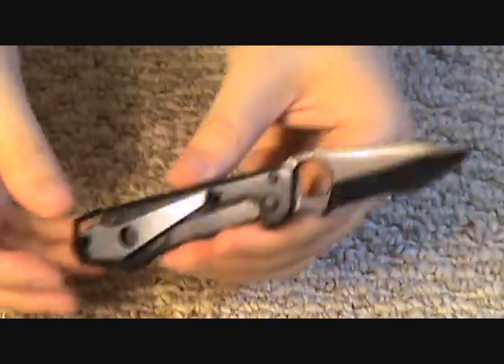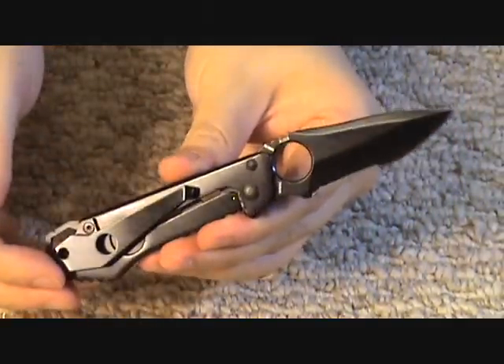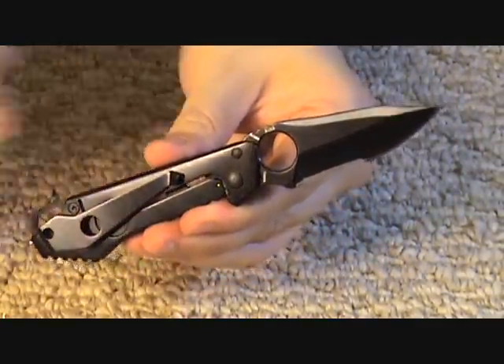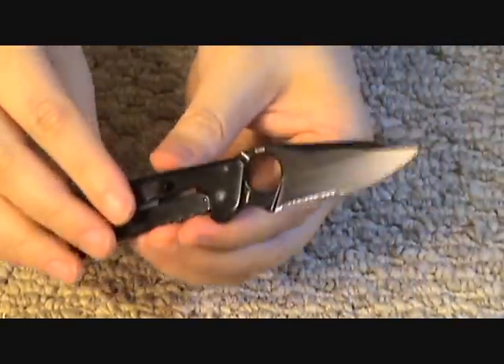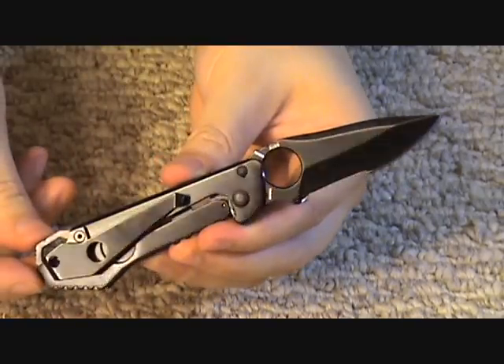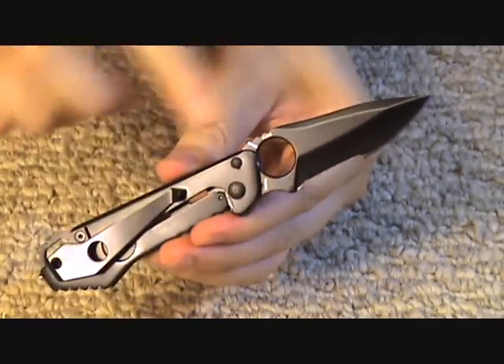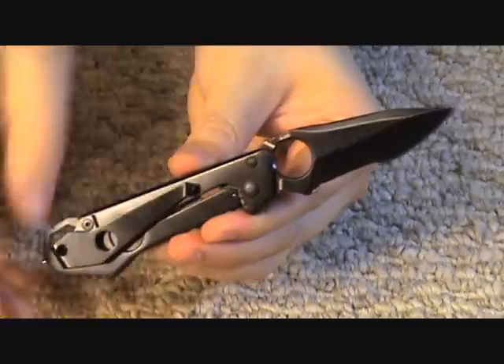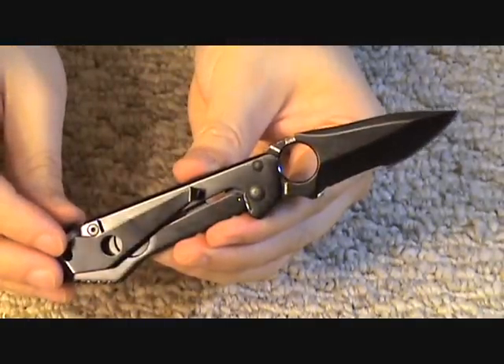In my experience, knives from Taiwan have a little bit better quality than Chinese knives but a little bit lesser quality than Japanese knives. So overall, for a moderate price knife, that's fine. The steel this is made of is AUS-8, a Japanese-made stainless steel — I like AUS-8, it's an appropriate steel for a moderately priced small utility knife.